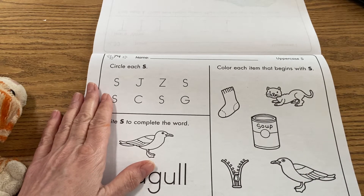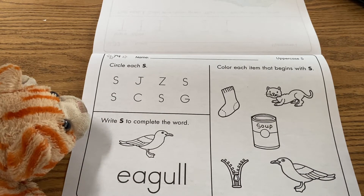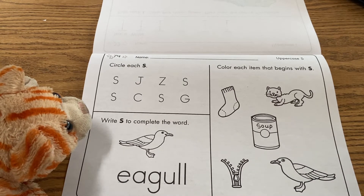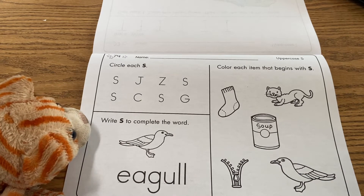S is a letter that can make things plural. I can have one cat, but if I add S to the end of the word, I have cats — that means I have more than one cat. So it's called making something plural, or making more of something. You can add S to the end of the word.